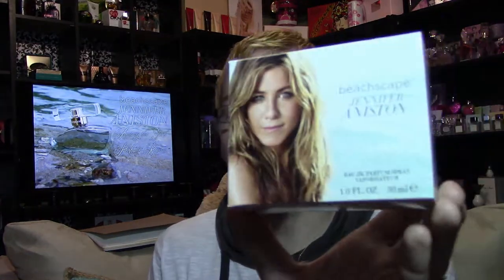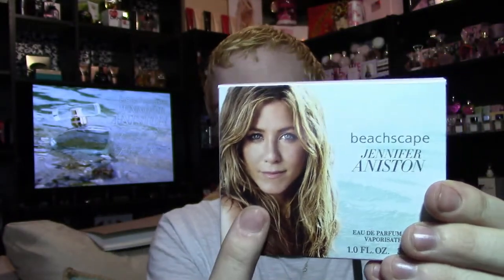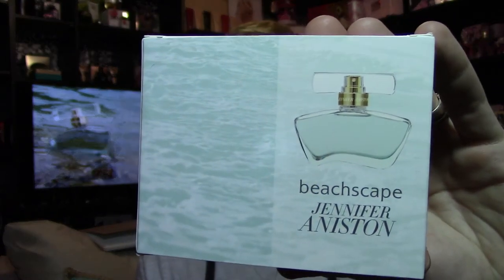The box looks like this — on the side it says Beachscape, Jennifer Aniston, and then we've got the same ad that is on the J box, which kind of bothers me. But we also have this sea foam green, and it's actually like sea foam on the front of the box. The back has a picture of the bottle and that same sea foam on it.